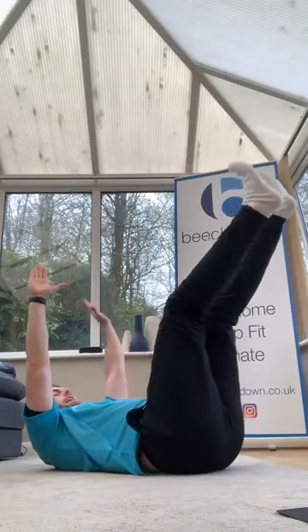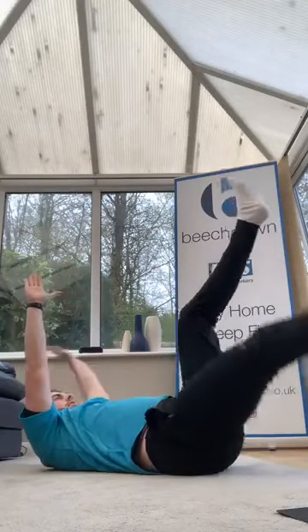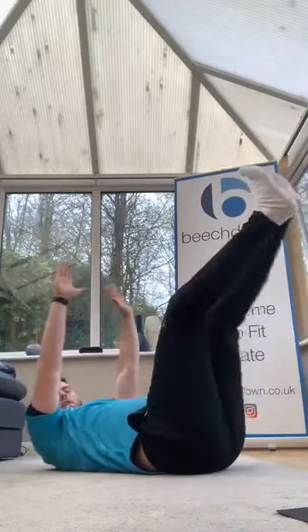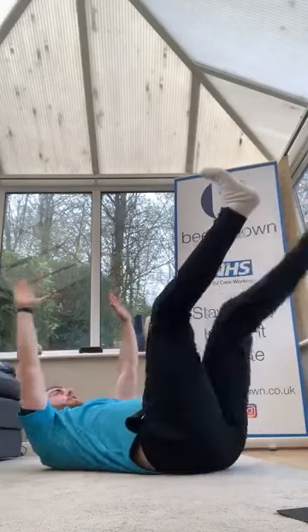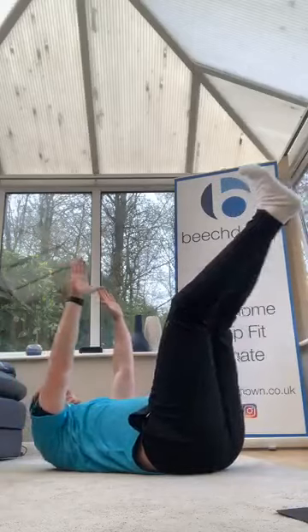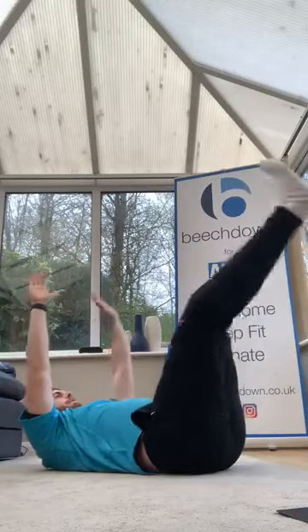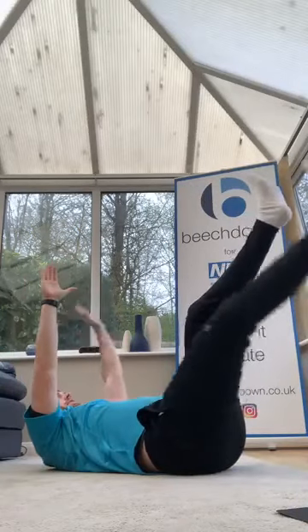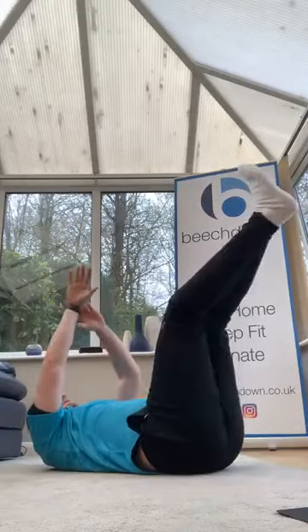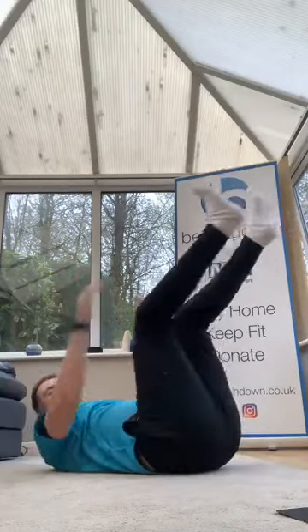Hollow hold — legs up, opposite arm and leg. Off we go, reach up, reach down. Good, go as far as you're able, stretching the leg and arm. Come on guys, keep going, 10 more. Three, two, one — hollow hold.